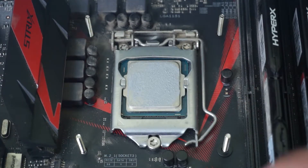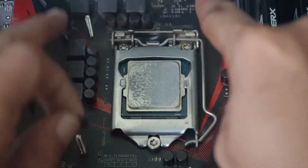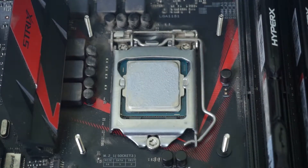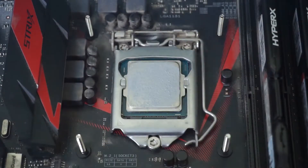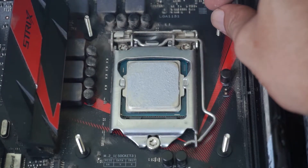Place the washer now — there are four screws to secure it.